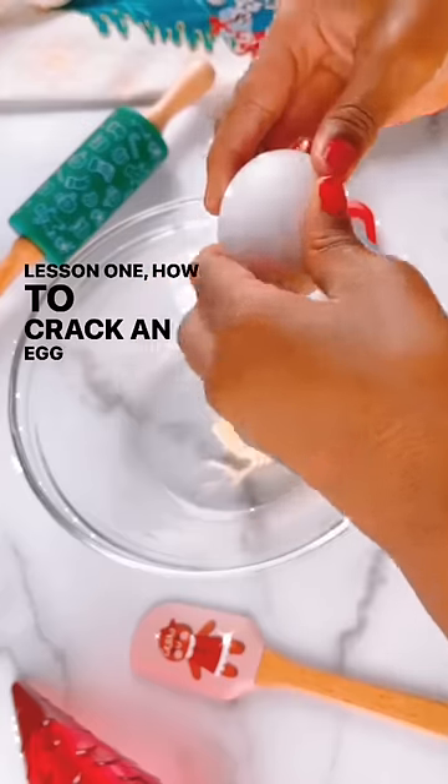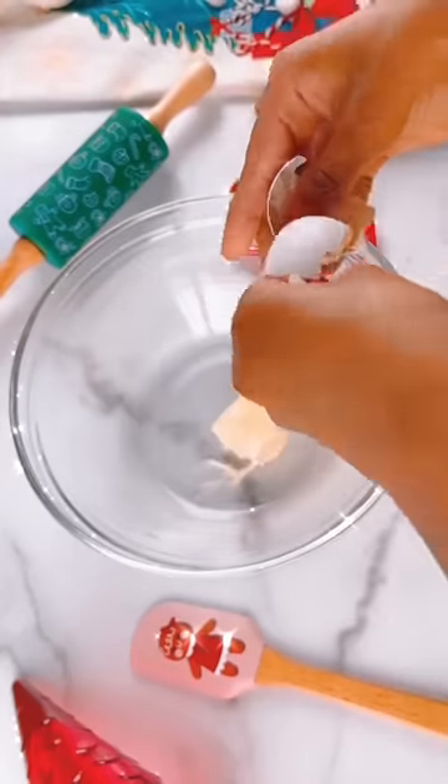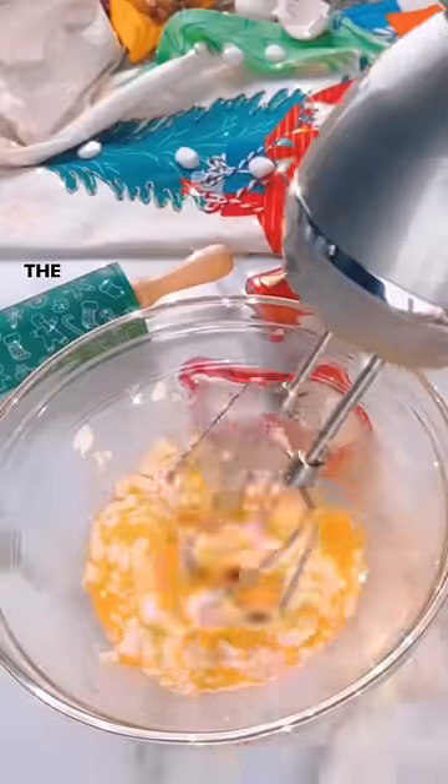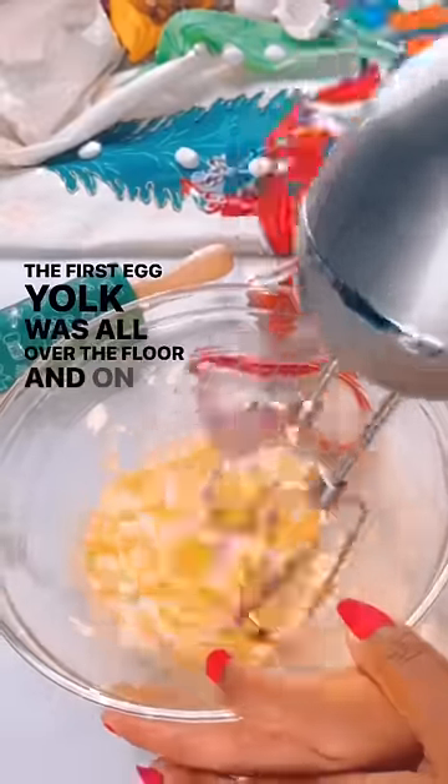Lesson one: how to crack an egg on camera. Okay, you missed. Take two. It was perfect. The first egg yolk was all over the floor and on her feet.